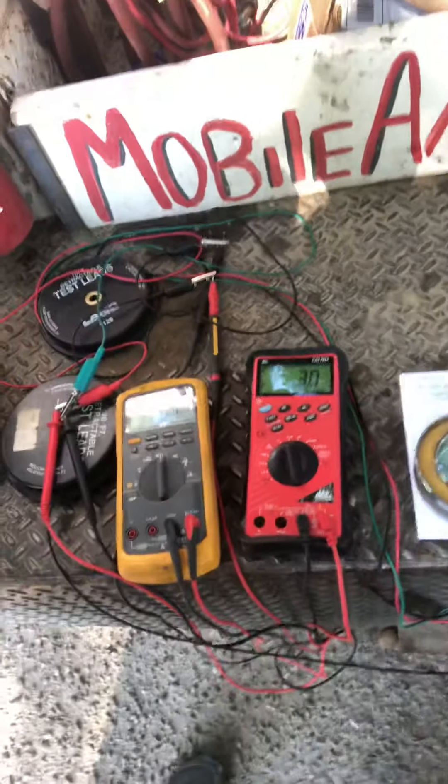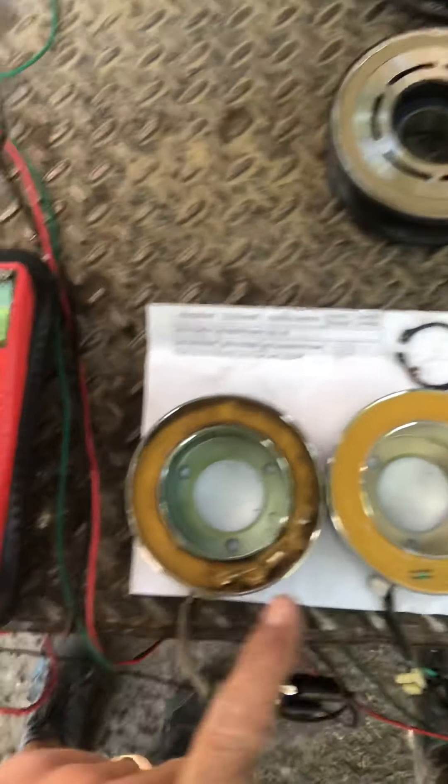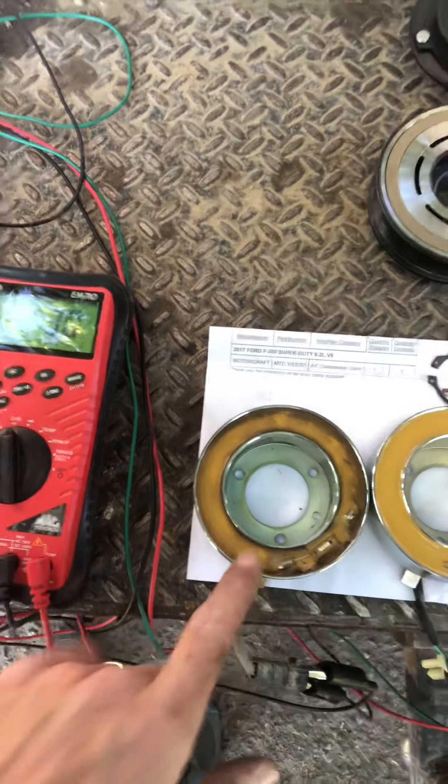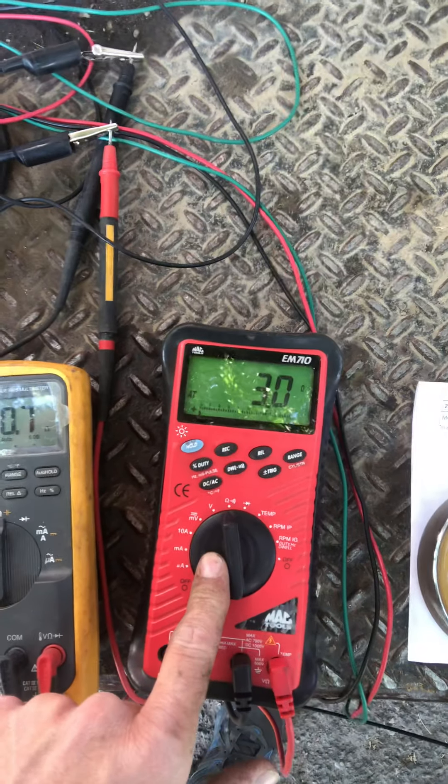So once I did that, I went down to the coil and the compressor and said, hey, is this thing getting power? Does this thing have the proper resistance? So what I ended up doing is ohming out the coil. I've got both meters hooked up — here is my new unit, here's my old unit. The MAC meter is set onto the new unit at 3 ohms.